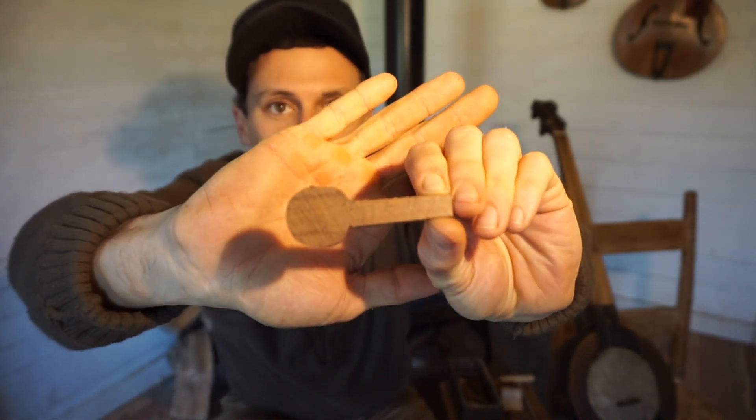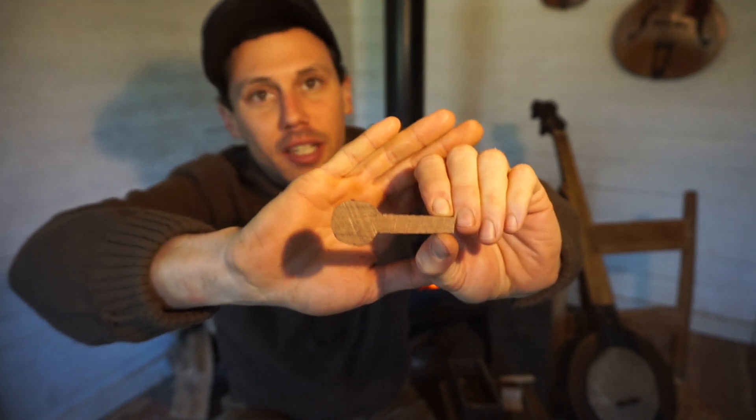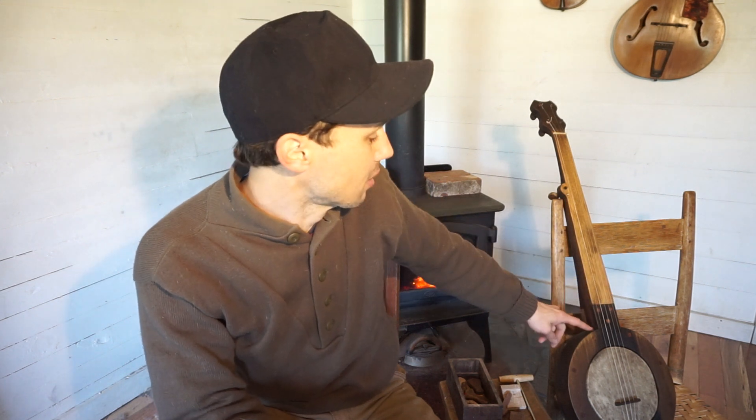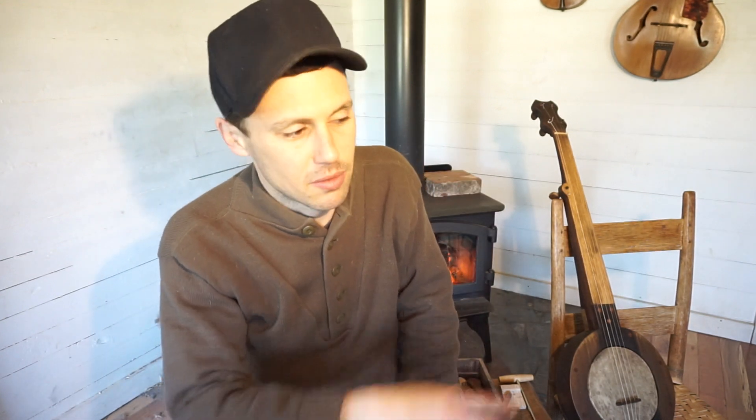All I did was take a full-size violin peg that I liked, trace the outside of it, cut that out, and work from there. That's basically how I make almost everything — like the neck length from the nut to the pot matches my other banjos. Copy something that works. Copy the measurements on a banjo when you make your tuning peg, and when you make a bridge, find one you like and copy its shape rather than working everything out with a ruler.